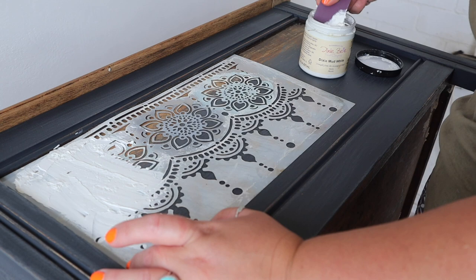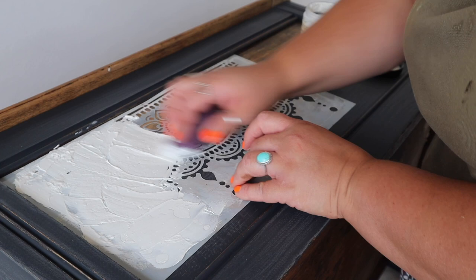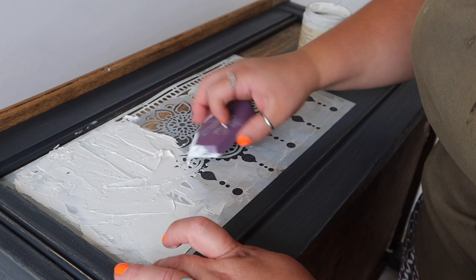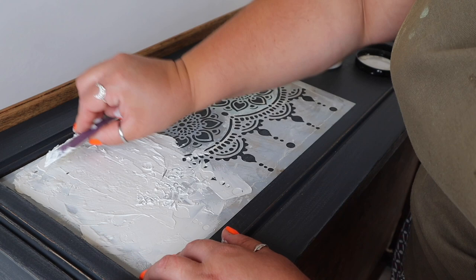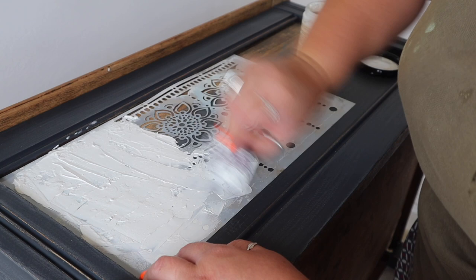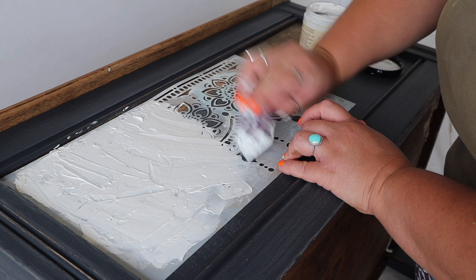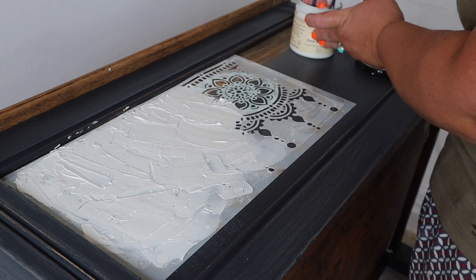All I'm doing is laying the stencil down flat. When I'm doing raised stencils, I find it best to work flat down rather than on a vertical surface. So I've tipped the blanket box on its back. I'm using Dixie Mud in white — it comes in white, black, and brown. It's a very fine sort of paste, absolutely perfect for this kind of project. It sands very easily and works brilliantly through a stencil to give you a 3D effect. The little tool I'm applying it with is called a Thingamajig — that is genuinely the name — and it's a rubber applicator that smooths the Dixie Mud down nice and smooth.